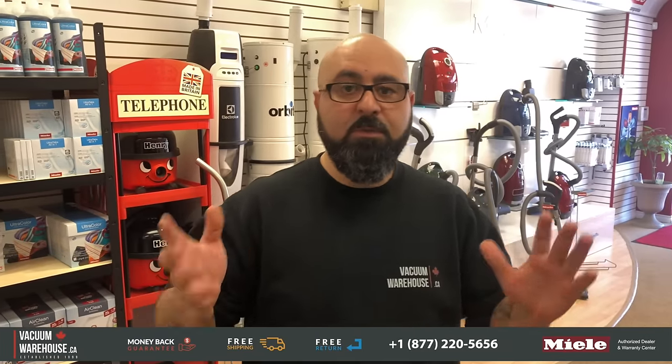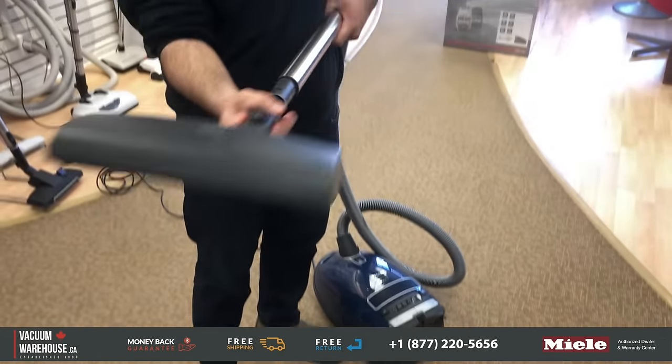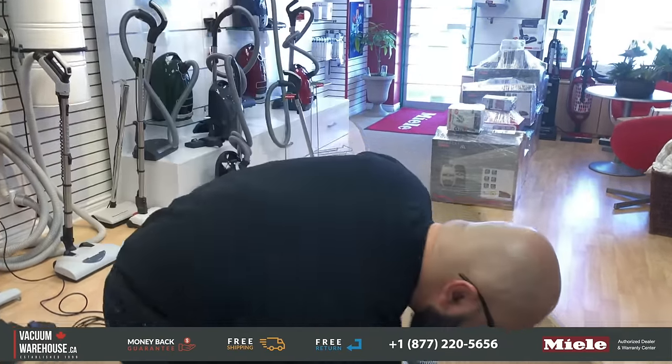Before freaking out and trying to get the machine into some kind of service center, this is the first thing you have to do. Like 9 out of 10 times, this does the job just fine. First thing you want to do is, obviously, unplug and disassemble everything — the power head, the wand, and the hose.